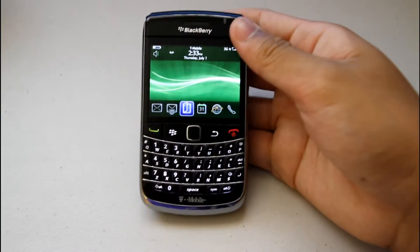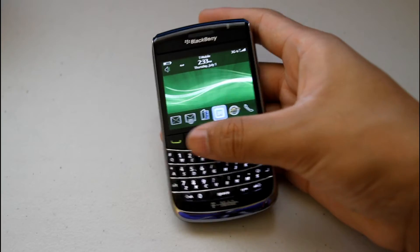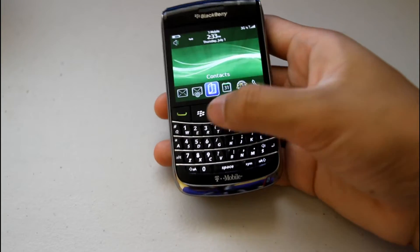What's new about the BlackBerries is they're implementing the new trackpad with all of their newer models. It's really nice and easy to use, it's really smooth. You don't have to worry about if you have an old BlackBerry Pearl or the old BlackBerry with the trackball.